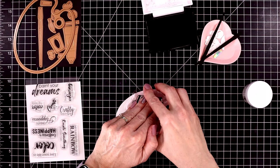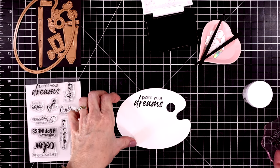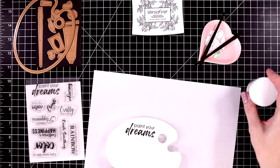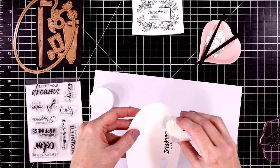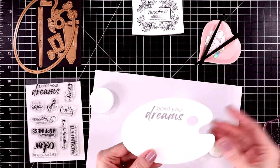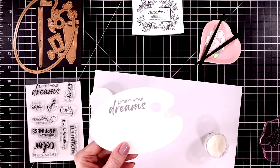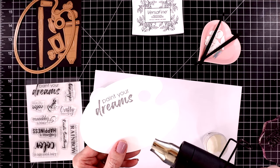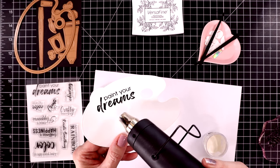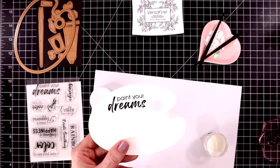I'm just using my acrylic block to stamp this onto the panel. I love how sketchy looking the word 'dreams' is — it's really cute. I'll grab out a piece of type paper and pour over the clear embossing powder, then funnel the rest back into the bottle. Let's melt this sentiment — it just takes a second. I did allow my heat tool to warm up first so it doesn't warp the paper.